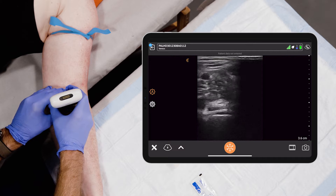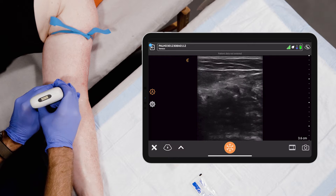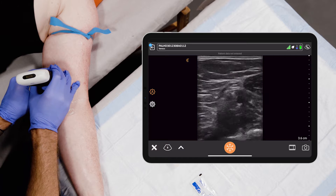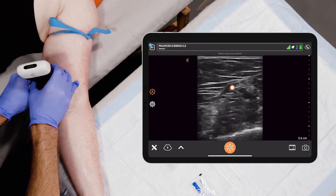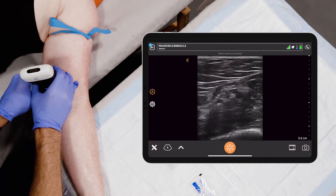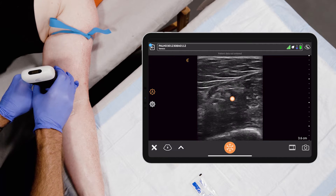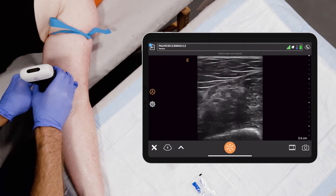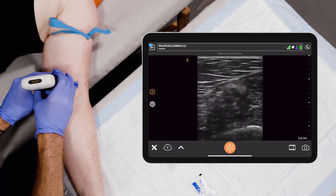The other place you can look is medial. You follow that vein or other veins into the medial structures and we're seeing some vessels. There are a lot of vessels right there, but none of these I really want to cannulate because they're small. They're sitting by nerves, which are these honeycomb structures adjacent to the veins. They have what's called anisotropy — when you rock the probe back and forth, they change in brightness, which is characteristic of a nerve.